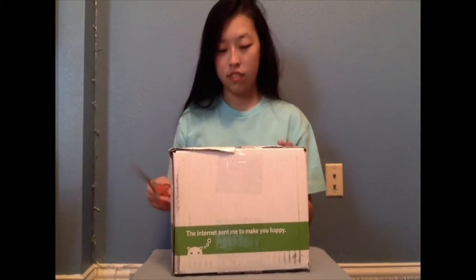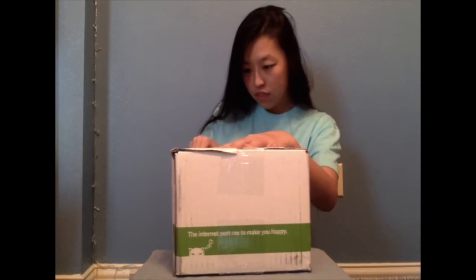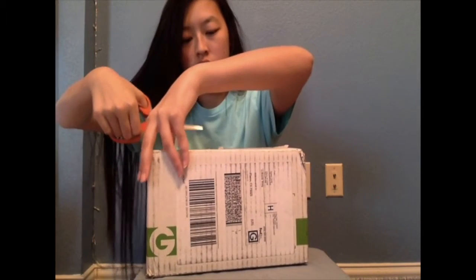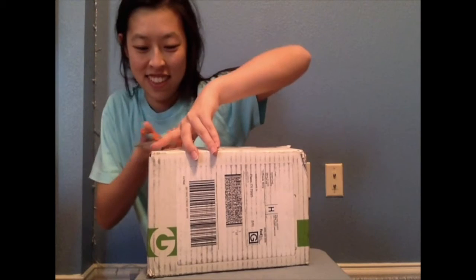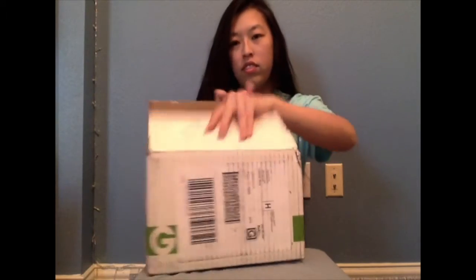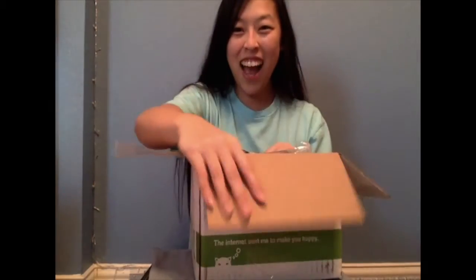So I got a text message. Shout out to Canary — y'all don't know who that is, but it's going to stay a secret. This is so exciting, guys!